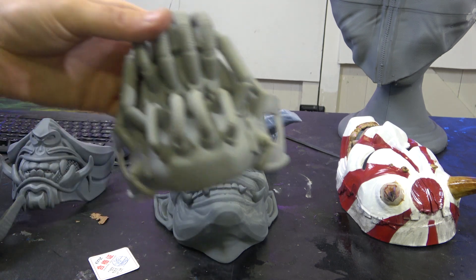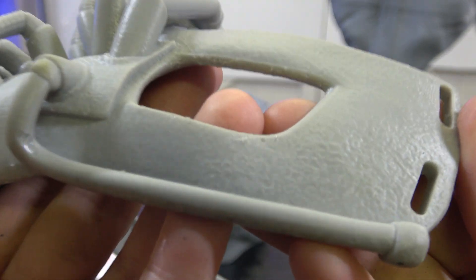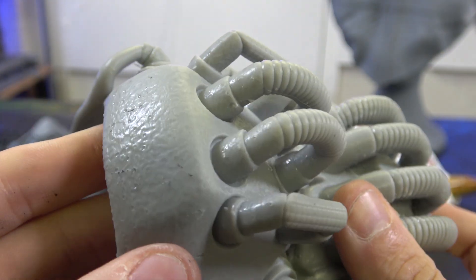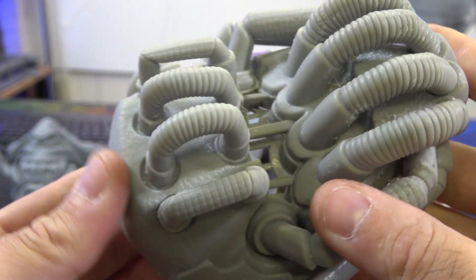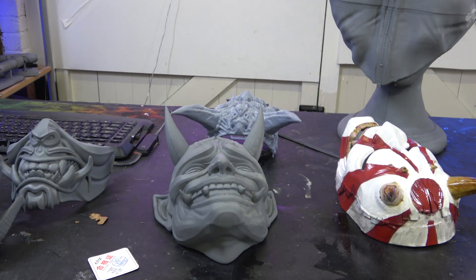This is the Bane mask, done in a Sunlu resin. You can see it's absolutely fantastic - the support settings were really nailed on this one with hardly any support scarring at all. This is life-size, so it's wearable. The wash station did a fantastic job cleaning it, and the texture is absolutely perfect.